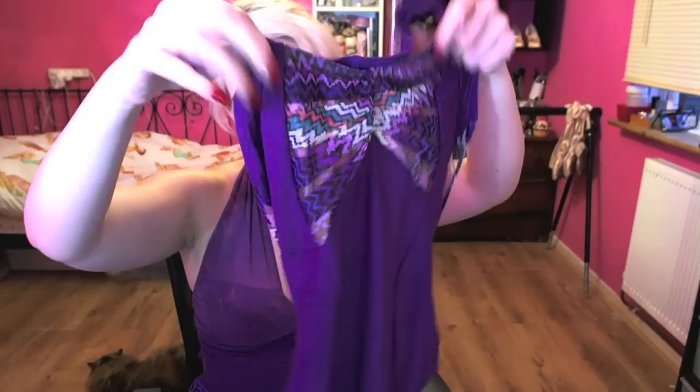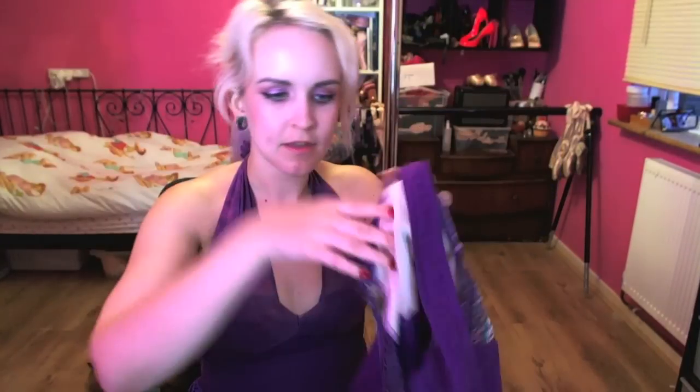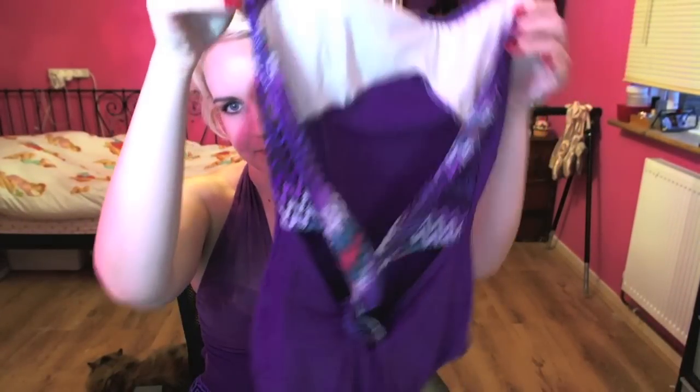Next up we have the front pleat leotard, which was £11. I got it in this purple shade and it's got a really funky print. When I saw this I thought it looked like a really good shape for me because a halter neck tends to suit my body shape really well. It's got a really cool low back detail — like a kind of knot down the bottom. Unfortunately for me this leotard just doesn't work. I've worn it and it just doesn't really support you at all.